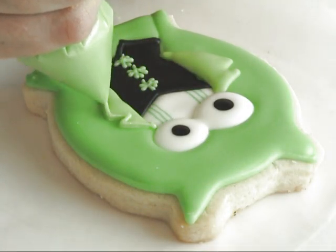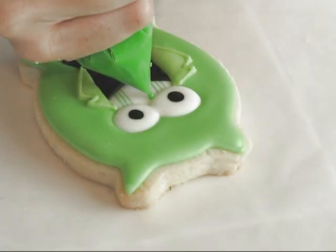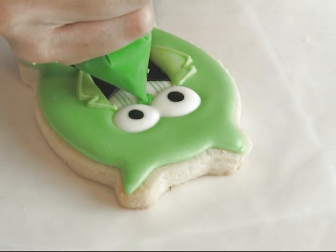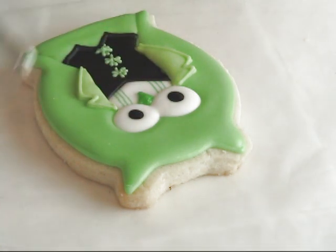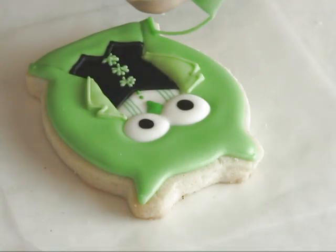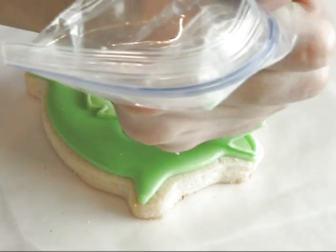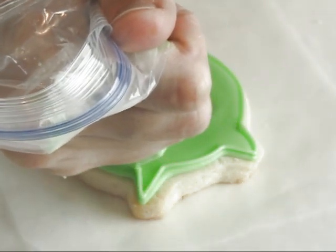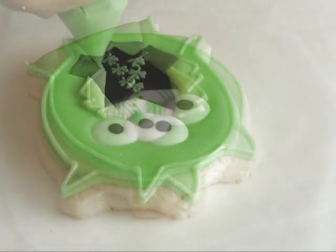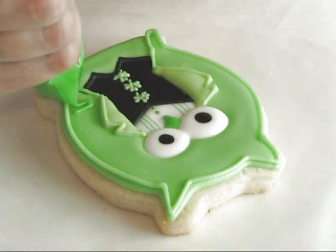Now you can outline — I'm using outline consistency here. Don't forget to add the beak, a couple of buttons on the shirt, and now we can outline the whole thing.